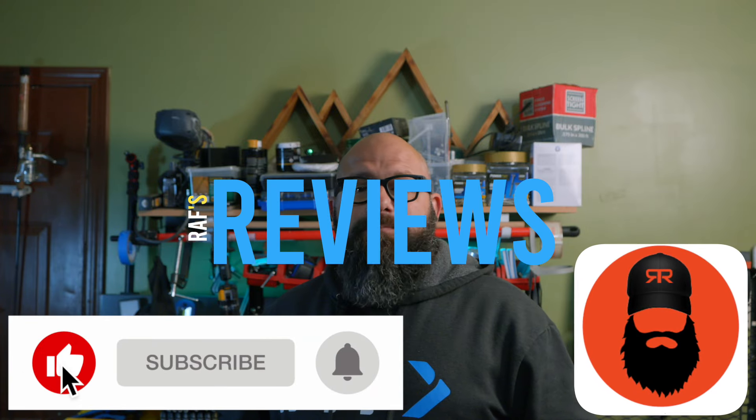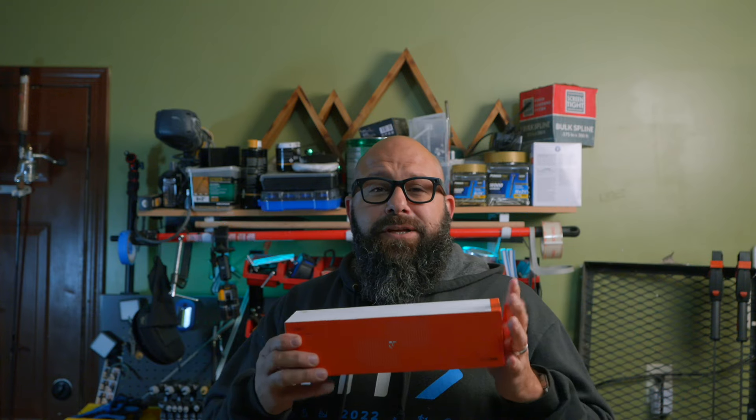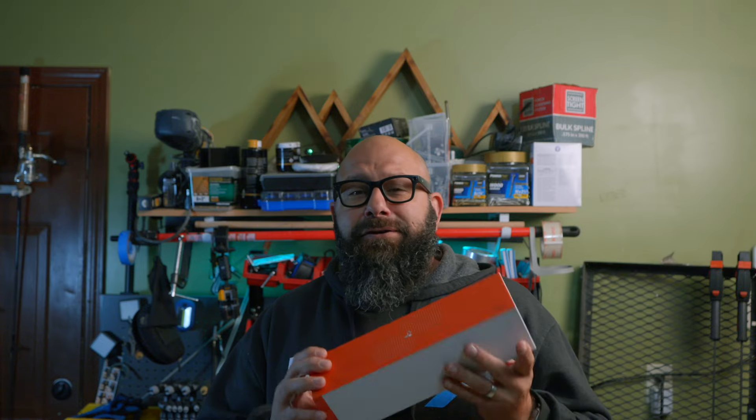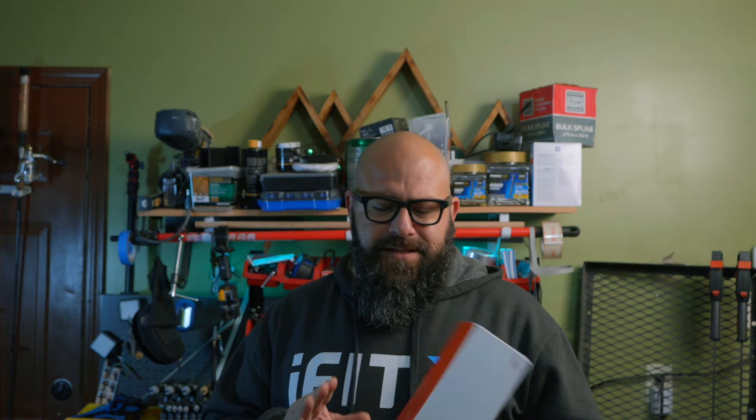Okay everybody, welcome back. Today's review is sponsored by Tubinwan. Previous videos I have pronounced it as Tubi number one and a few other things, but I finally figured out the correct pronunciation. It's Tubinwan is the company that makes it.